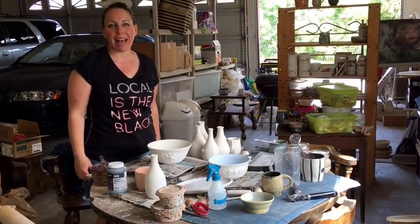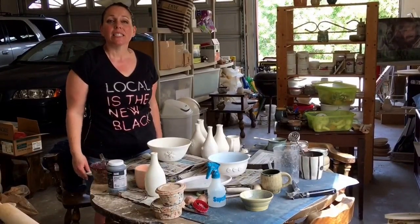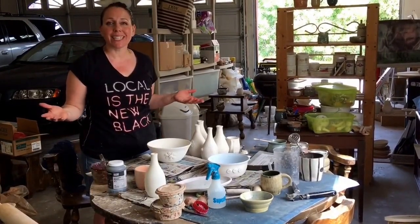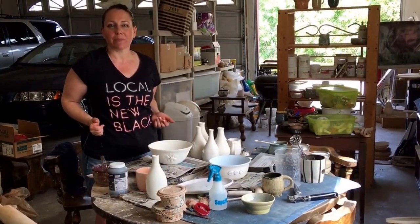Hi, my name is Jennifer Hendricks-Black. I make functional pottery, art you can use every day. Today I'm trying a new technique called bubble glaze. This was sent to me by my friend Valerie Waddups.